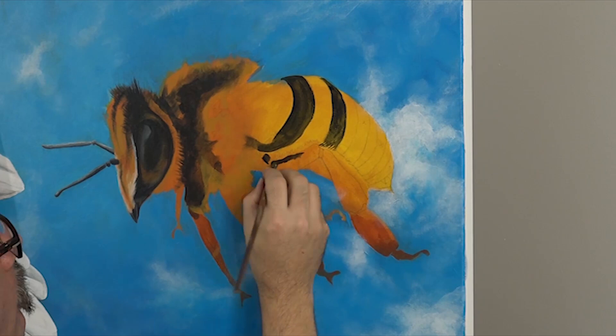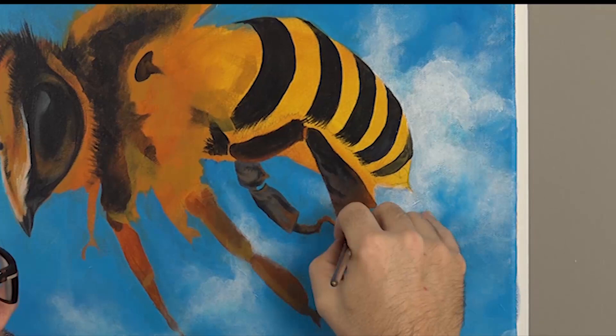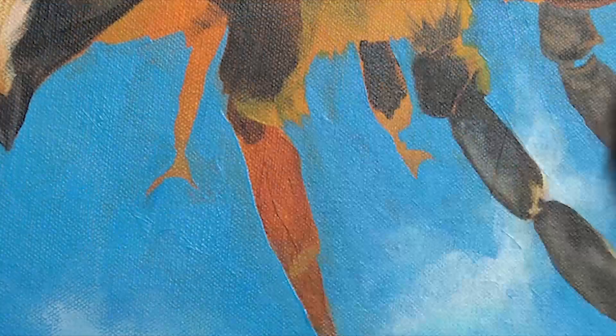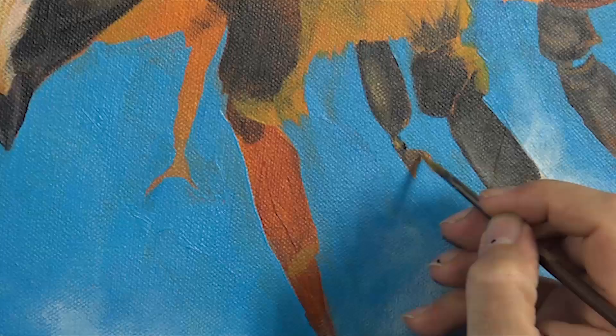The bee has been around for millions of years and is the only insect that produces food eaten by man; they are vital as pollinators. To collect pollen, a bee will visit 50 to 100 flowers in its collection trip. The average worker bee collects about one twelfth of a teaspoon of honey in her lifetime. The larger worker bees are the male bees, also called drones, and have no stinger and do not work at all.